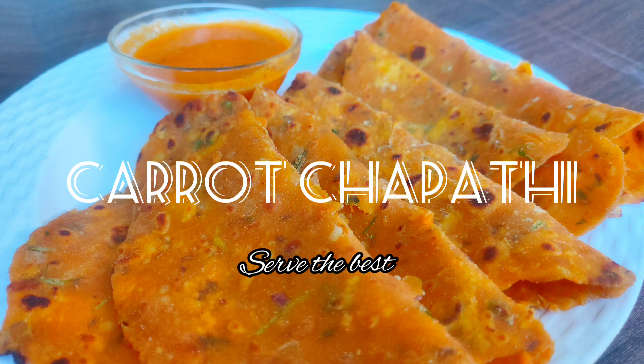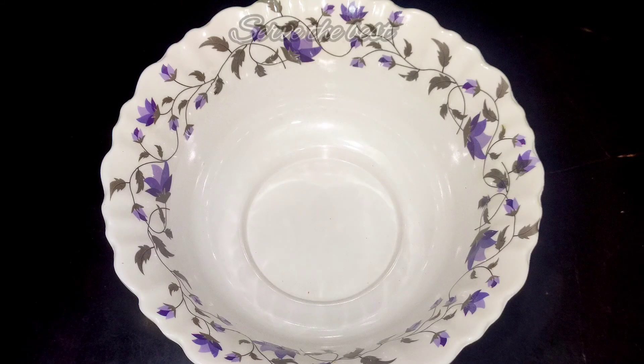Hi all, welcome to my channel. Today, we are going to make a very healthy recipe.